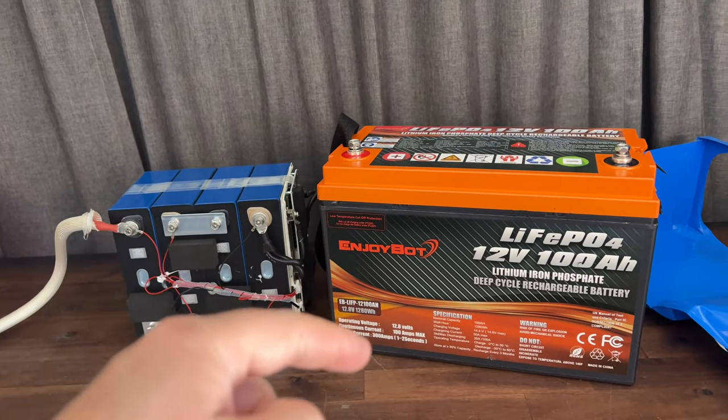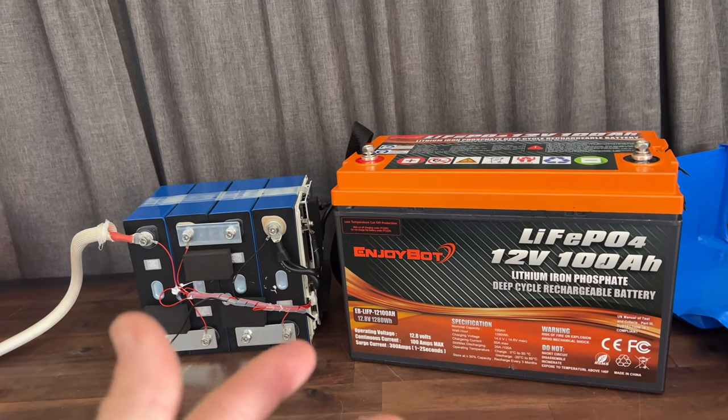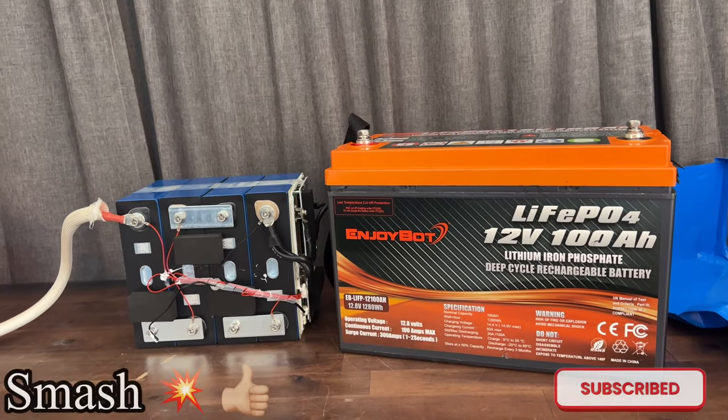Let me know in the comments what you guys think. I have links in the description for the 100, 200, and 300 amp hour batteries now with low temp cutoff. Be sure to smash the like button and subscribe — until then, I hope to see you guys next time.